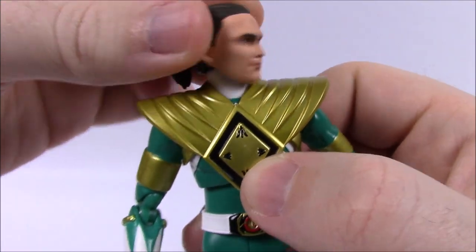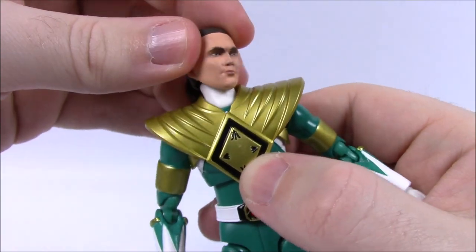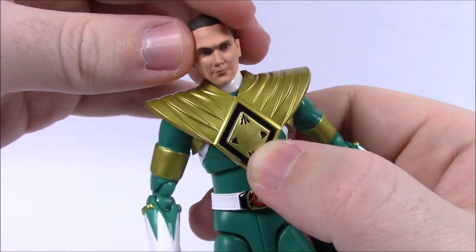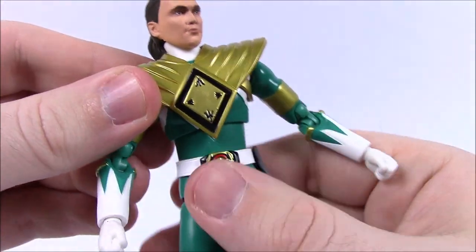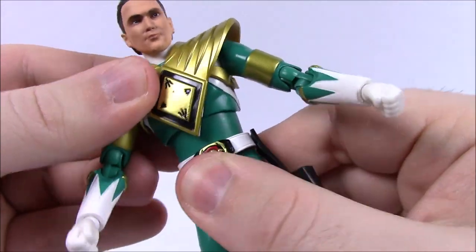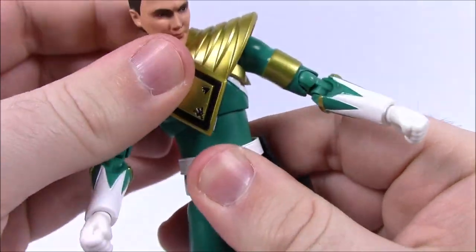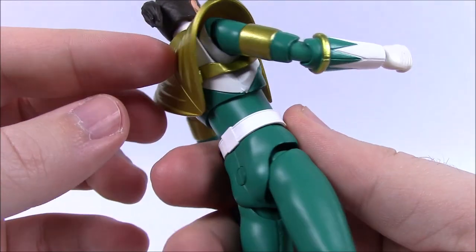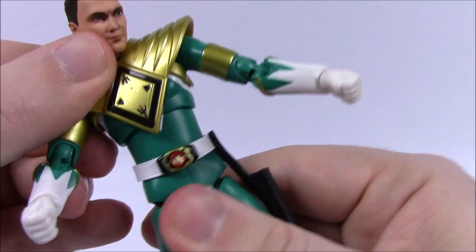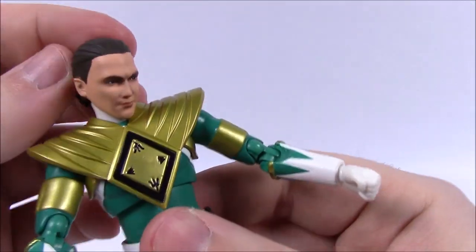Now let's look at the joints. His head can twist pretty well in different directions, nods, and can spin all the way around — it's probably got a nice ball joint in there. Then we've got the ab crunch, which doesn't have a whole lot of movement. With the chest plate he's not going to be moving too far anyway. It doesn't twist much there — the twisting happens lower down at the waist. The ab crunch moves, but not too much.